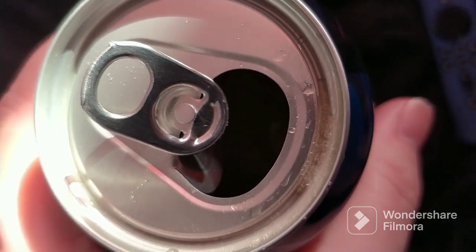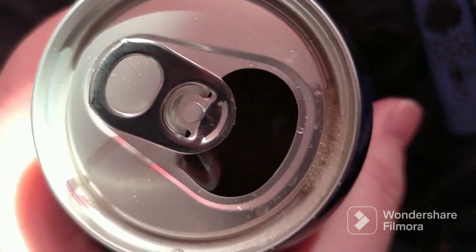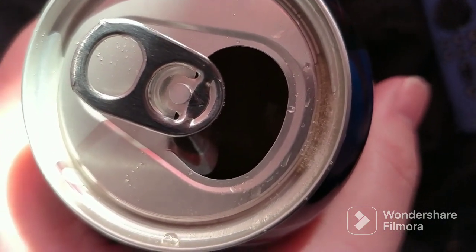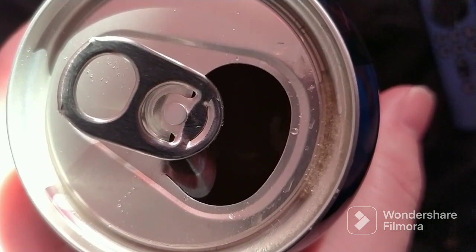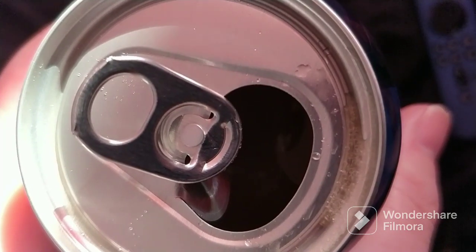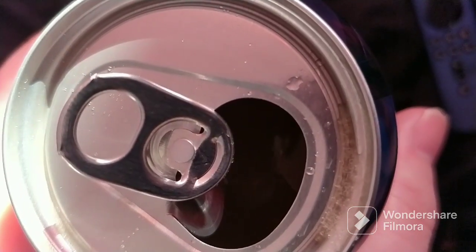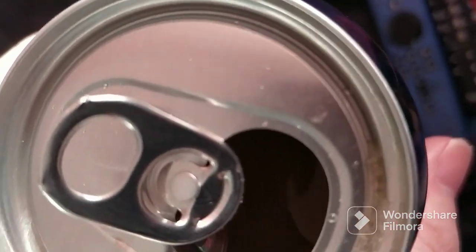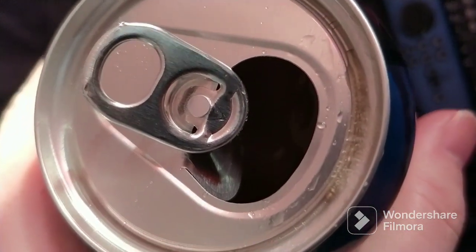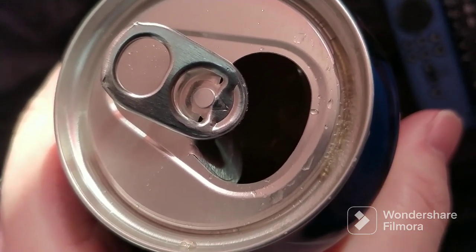If you know what they mean by the kind of fruit they say that's in this that you're looking at right now, let me know what it is. Because it tastes okay. I'm a bit put off by the fact that they put the word vegan on the can, but to be honest with you, I can hardly taste the vegan stuff. It's healthy, which is quite nice. But what we'll do is I've got a shaker behind me and we'll stick this in there and see what it looks like in the shaker.